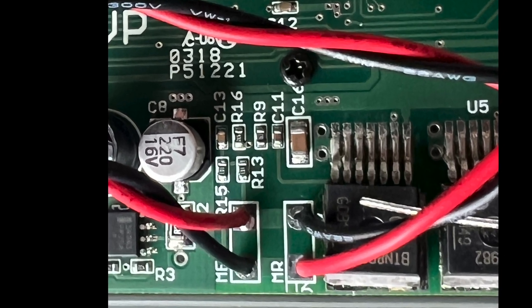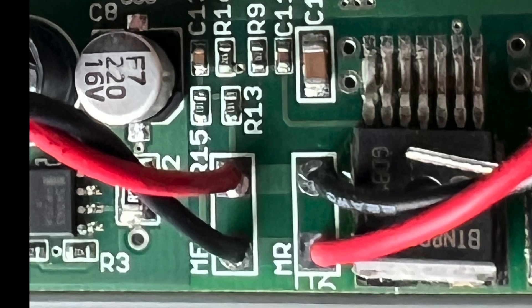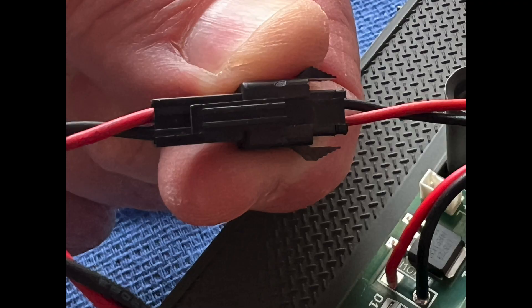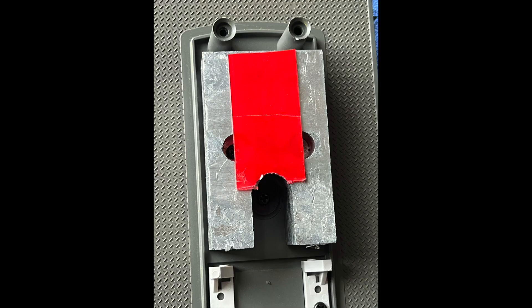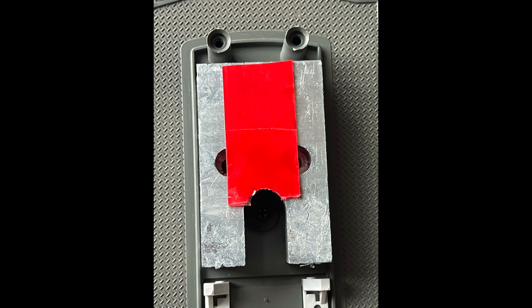Looking closely, we can see labels on the decoder: the battery connector coming in, MF on the left for the front motor, and MR for the rear motor. These connectors are used throughout to connect the batteries, the smoke unit, and the motors.